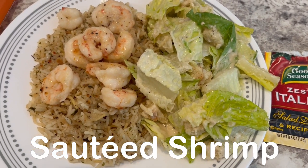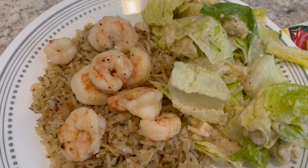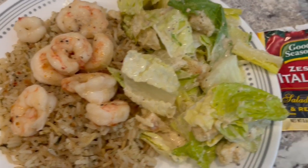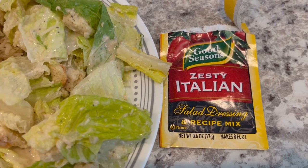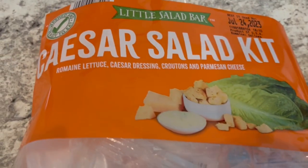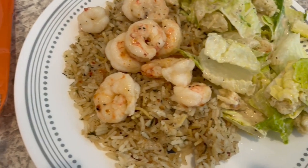For dinner tonight, we are having sautéed shrimp. I actually made this a couple of months ago on our channel and it was so good. Last time I served it over white rice; this time I'm serving it over that leftover pilaf rice from the other day. All it is is a pound of shrimp, half a stick of butter, and you sprinkle on some dry Italian salad dressing mix and just sauté it — so good, quick and easy. We are also having a Caesar side salad using a Caesar salad kit from Aldi.